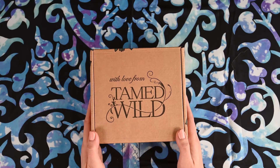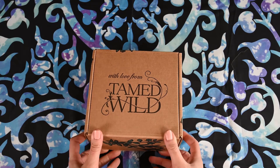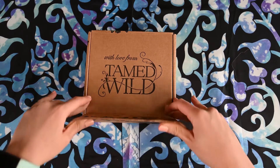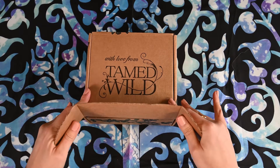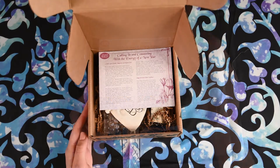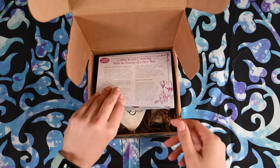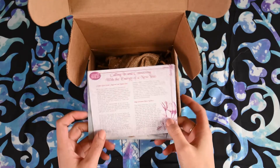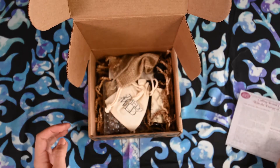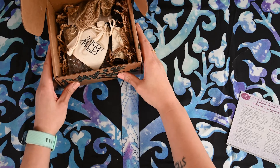And without further ado, let's get to it. I like to fold it over like that. This is what the box looks like right when we open it. I'll take the sheets out and put this off to the side so that we can dig right into the box.